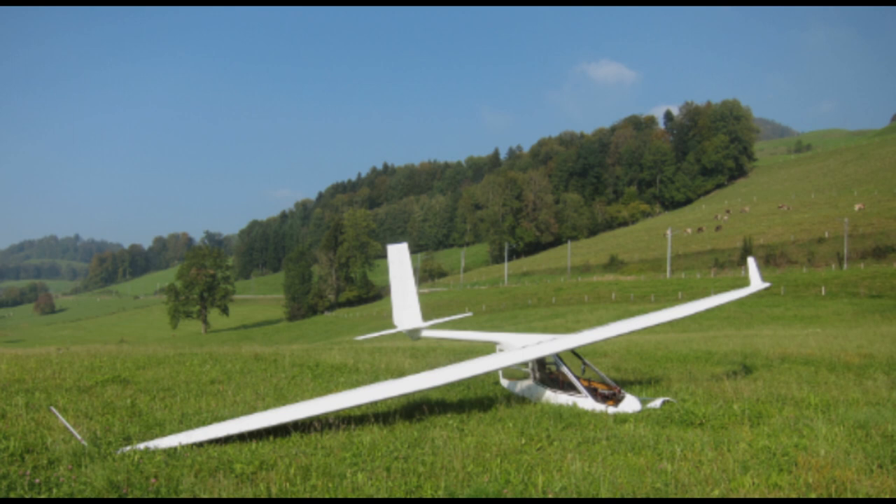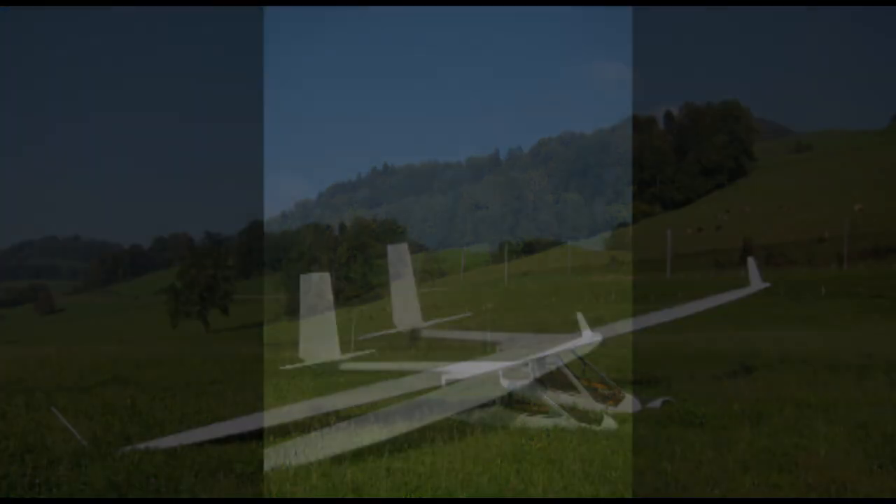I can only recommend such launches to any glider pilot — it's very special, so go and do it if you can, and I hope to see you soon again.